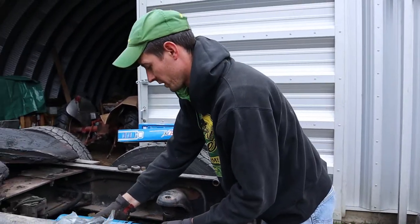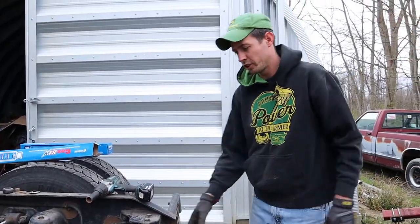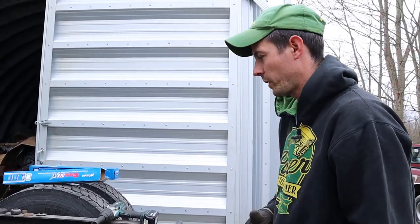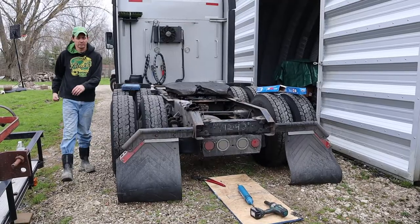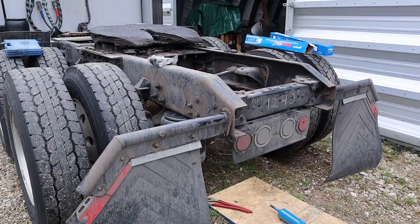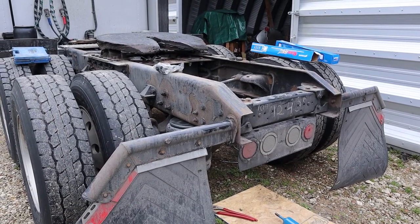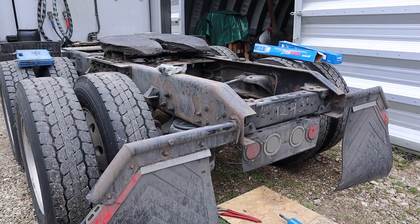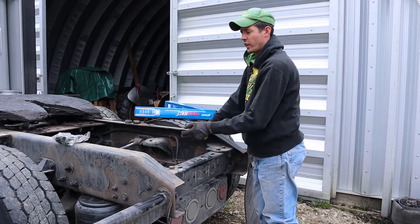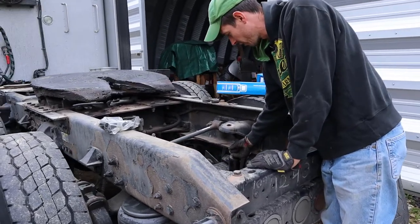We'll have to start the truck up. The truck's completely empty right now so I can start it up and let it air up and raise the suspension, then we can pop that guy out of there. Okay, so we went ahead and aired the truck up and lifted the suspension, and basically once you do that the shock just fell right out — the old one.